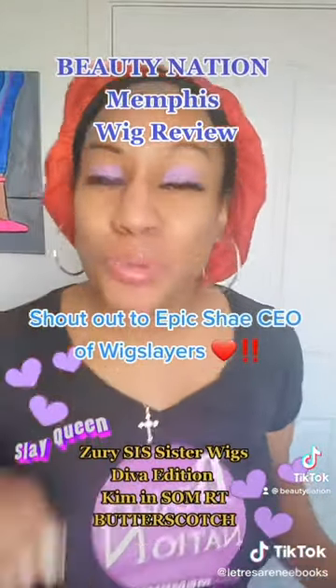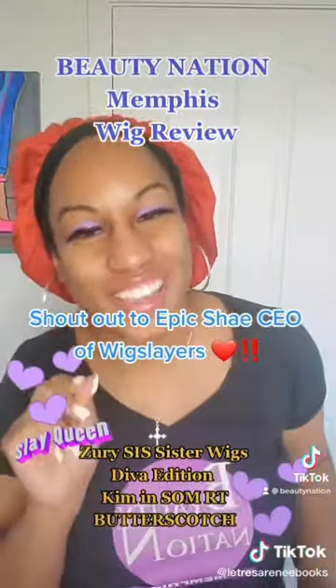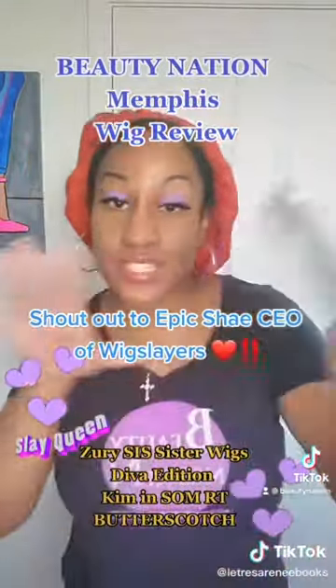Shout out to Epic Shae who coined the term 'wig slayer.' Shout out to her. So I'm going to slay this wig in just a minute.